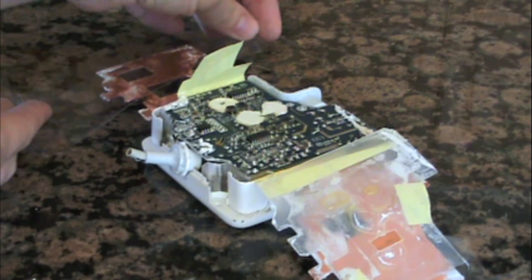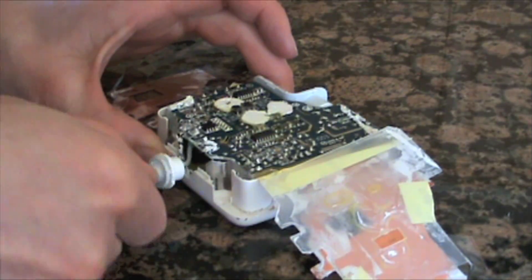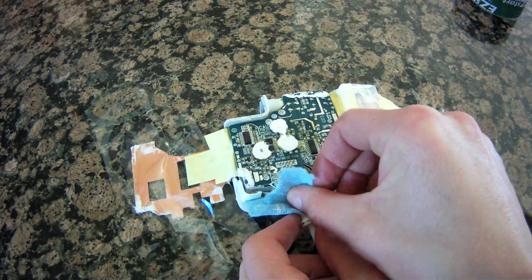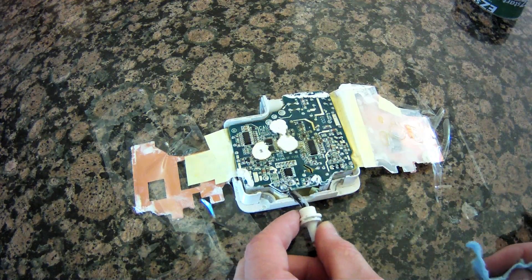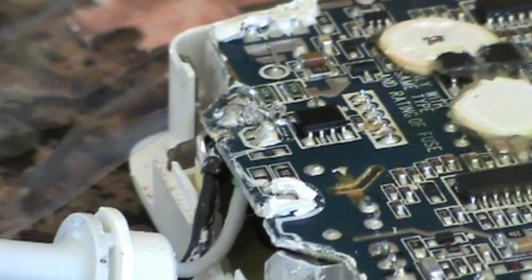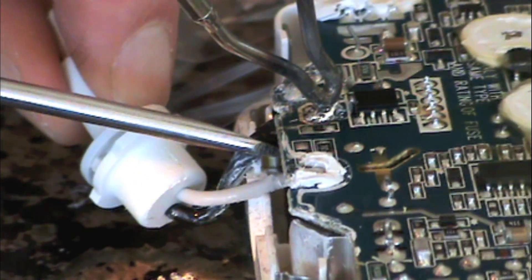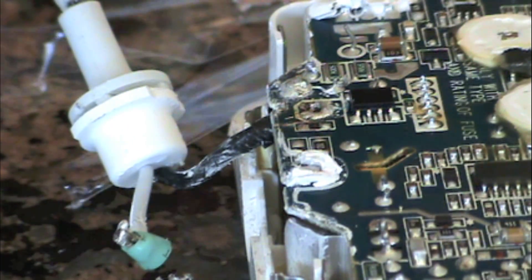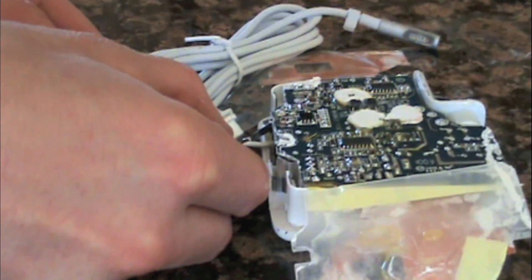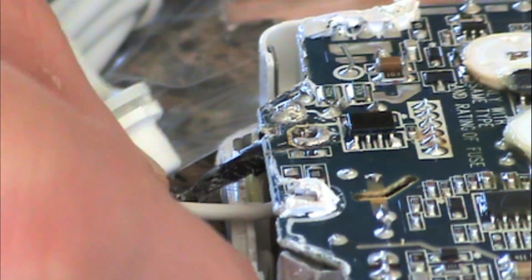As we get ready to solder in the new cord, it's worth mentioning that if you aren't a soldering pro, you might want to watch some how-to soldering videos before attempting this repair. If you do overheat the circuit board, it could possibly ruin it. You can see where the two existing wires are soldered into the board. We heat those up as we pry down lightly on the wires with a screwdriver. To make sure we get the right wires back in the right holes, we remove only one at a time, then slide the wire from the new cord into place and solder the connection.